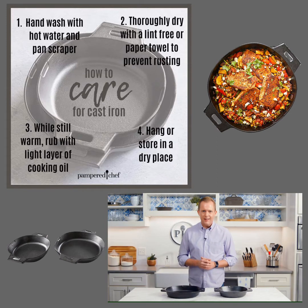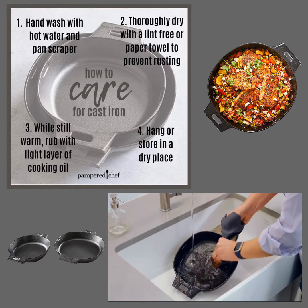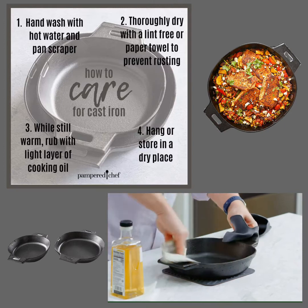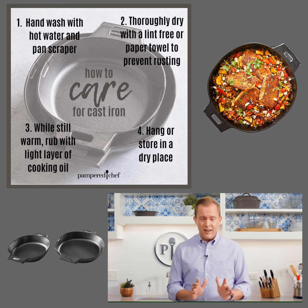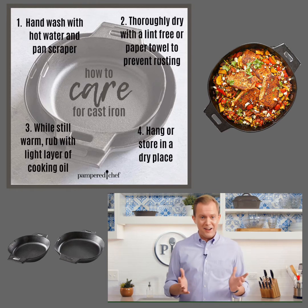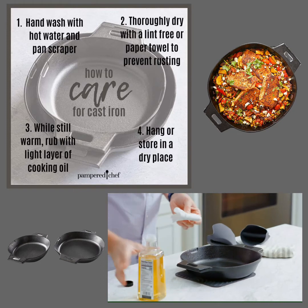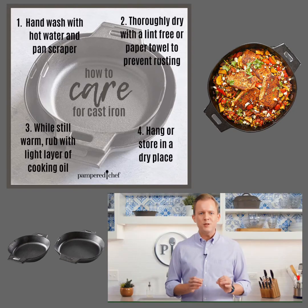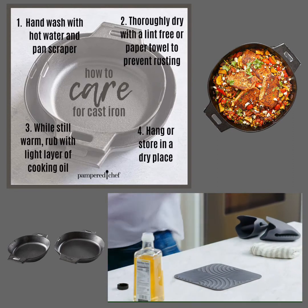Now that I've cooked in my pan, let's talk about how to clean cast iron. Rinse the pan with hot water and scrub off any stuck-on bits with a nylon brush or a pan scraper, then hand dry it right away. You don't want to air dry your cast iron because it will start to rust — moisture and iron just aren't friends. While the pan is still warm, rub it very lightly with cooking oil like vegetable oil or canola. This is the way to maintain the seasoning of the pan. Then store it in a dry place.